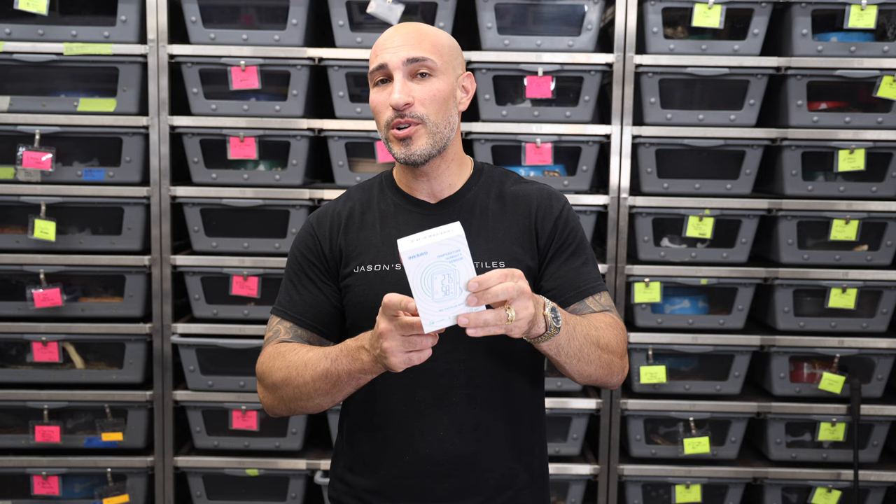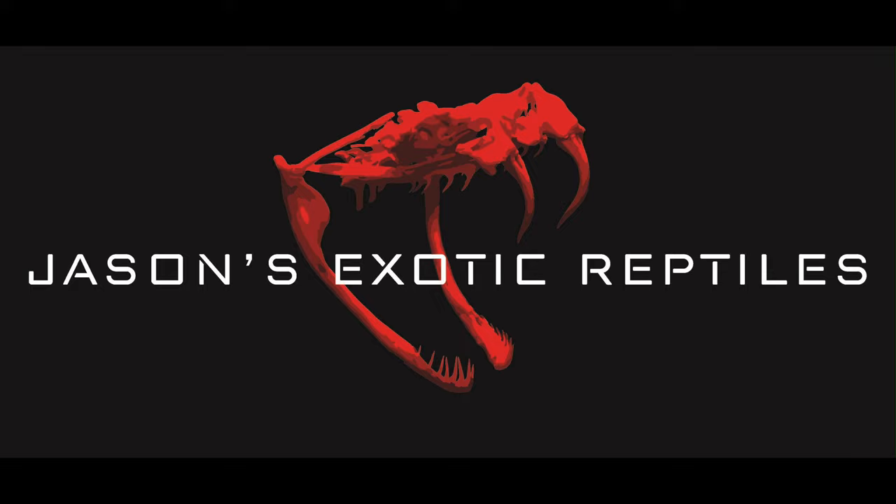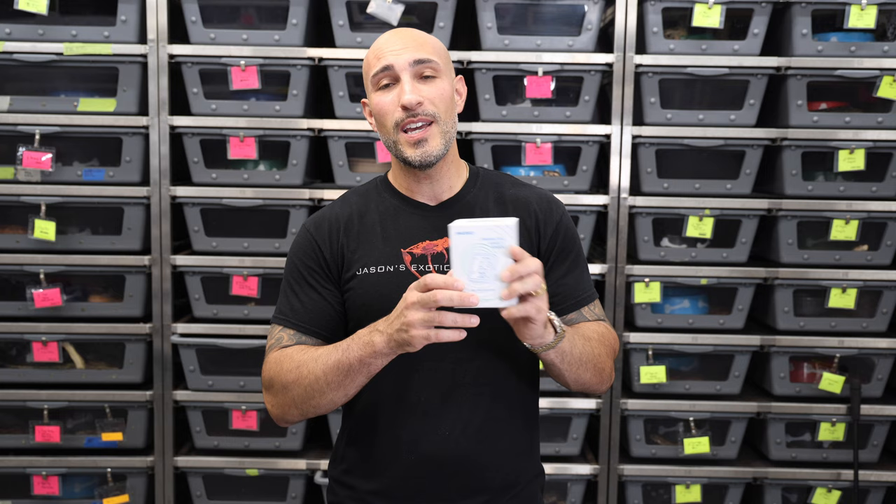What's up everybody, Jason from Jason's Exotic Reptiles back at you with another video. This is a super special video — today is a little different. We're going to be reviewing a temperature humidity controller, and I'm going to be giving a whole bunch of them away. Everybody knows I like Inkbird, and this is the Inkbird temperature humidity Wi-Fi controller, the IBS-TH3 Plus Wi-Fi.